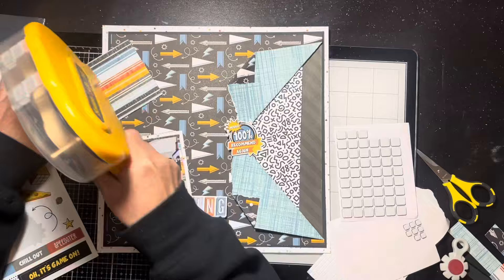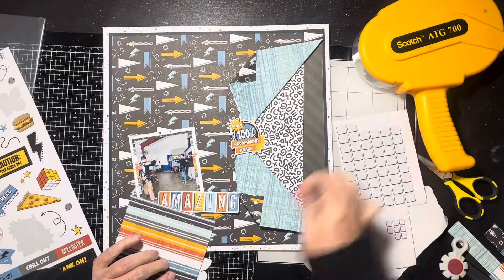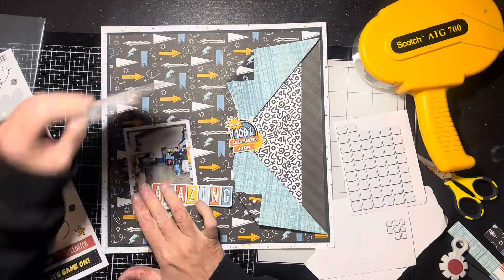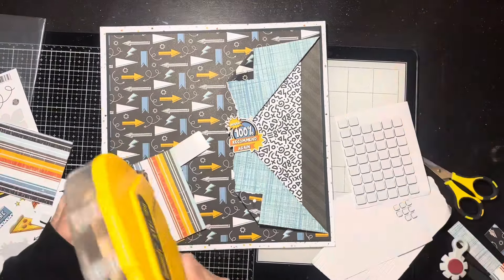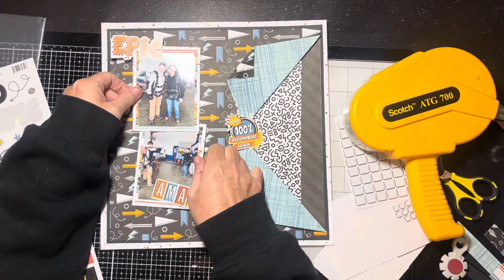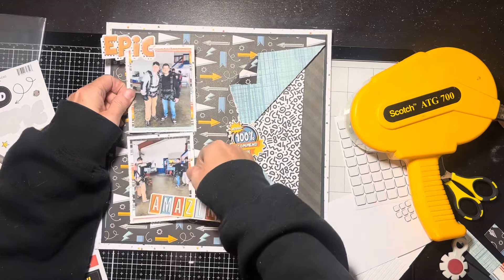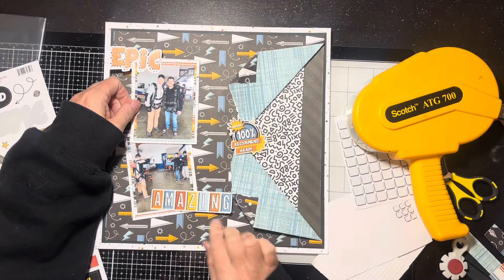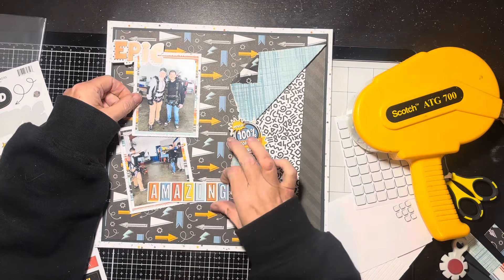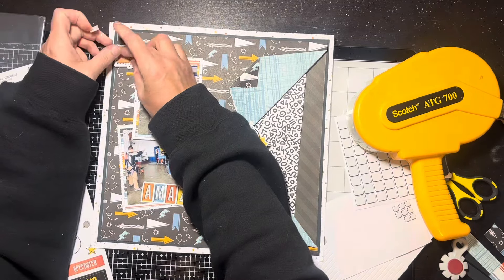I put some foam tape underneath the edges of the stickers because I like how that looks dimensionally, and I do the bottom one as well. I have to be careful because luckily the stickers all have a white border, which helps keep them separate from the pattern on the paper — those arrows are definitely really busy. I wonder if I should have made the photos go up and down since they're going up in the air and coming down, as opposed to side to side, but it is what it is at this point.